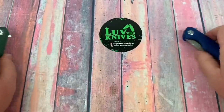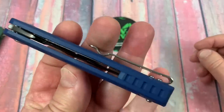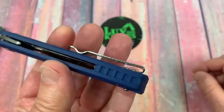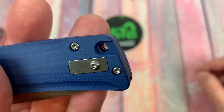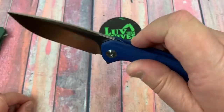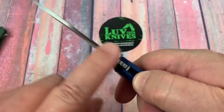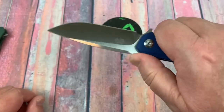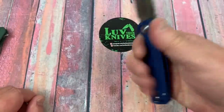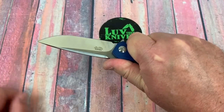Let's take the blue one back apart — I know that comes apart. We've got jimping up here on the back spacer, a nice little lanyard hole that goes right through the back spacer as well, a jimped flipper tab, and jimping on the top of the blade. It's kind of rounded off so it's not too painful — you can feel it. It's such a neutral handle that it's pretty good for ergos.